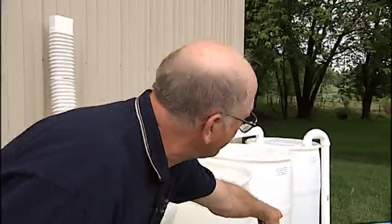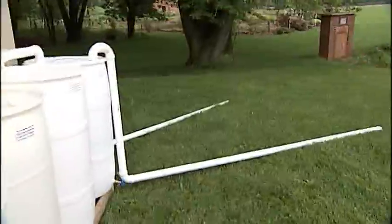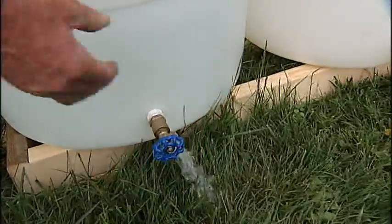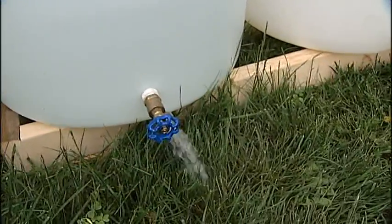Then it goes down to an overflow, gets farther from the house. This barrel, we've got water in right now, so you can hook a hose up, or if we had it elevated more, you could put a bucket under it to water hanging baskets.